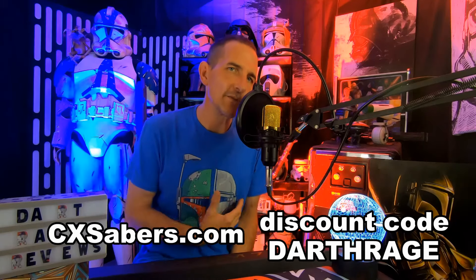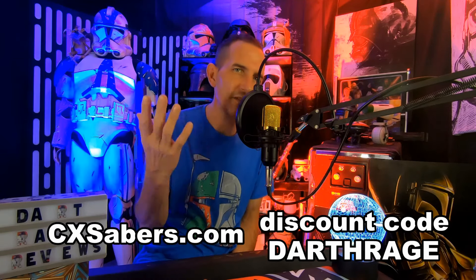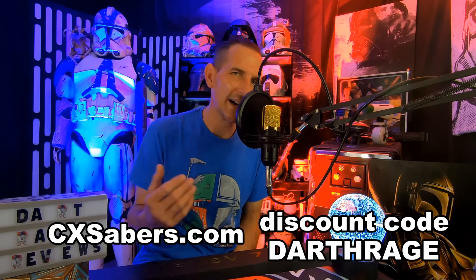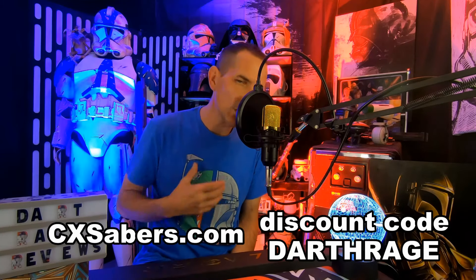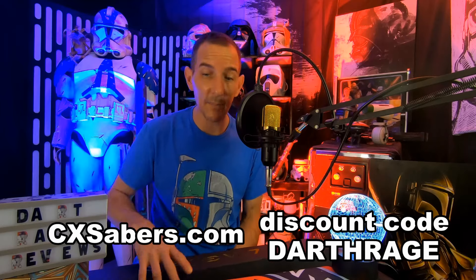So I went a slightly different route with this. Normally I go with their SNV4 NeoPixel version — it's just easier for me to work with, going to add fonts and stuff, than a Proffie. However, I decided why not see what the Proffie has to offer? So I got a Proffie.